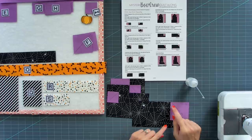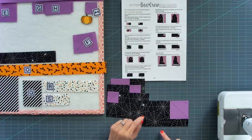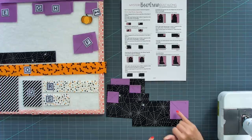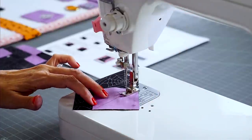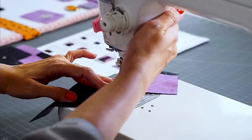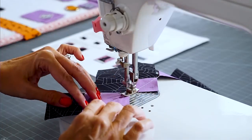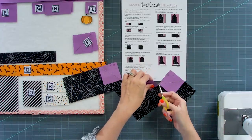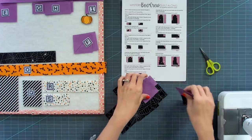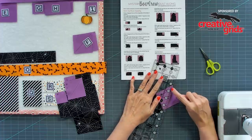Now I'm going to stitch directly on these lines using Aurifil color 2600. You don't want to use a white-white when sewing with this, but you also don't want something too dark — 2600 works best. I sewed all of these together without cutting my thread apart, which is called chain piecing. Now I'm going to cut a quarter inch away from my stitched line using a Creative Roots ruler.